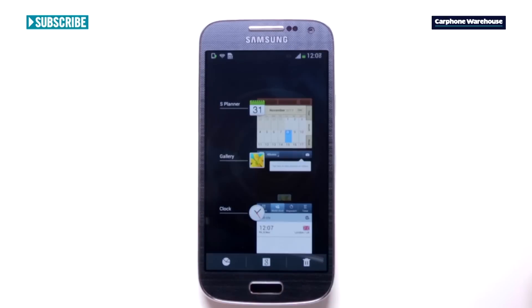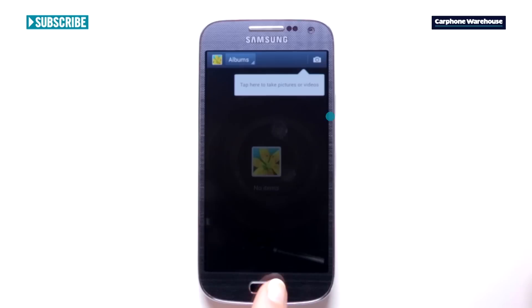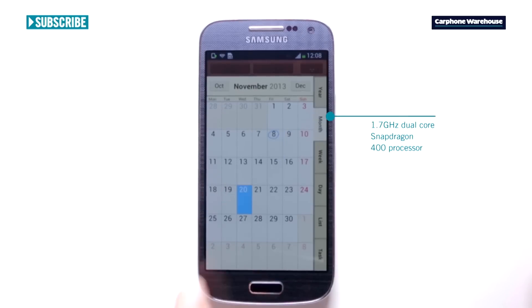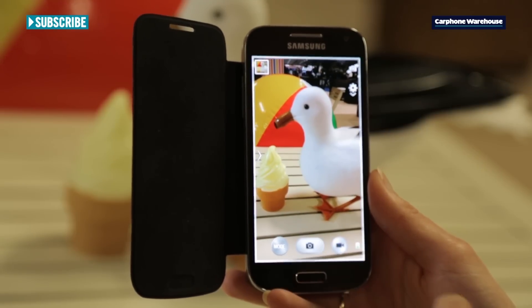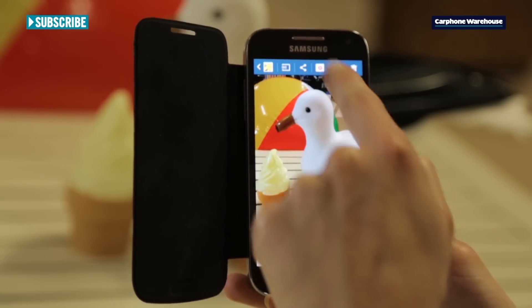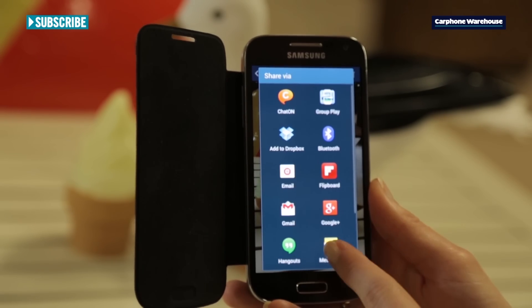And the phone can go at some pace. With its 1.7 GHz dual-core processor, you'll have no problem flicking from app to app. Opening the camera and taking a picture, for example, takes around a second, and then it's one tap to view and edit the image before sharing it with the world in another two taps.